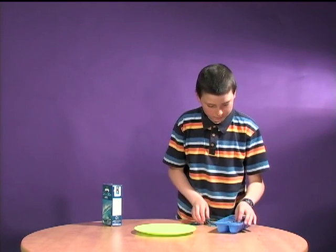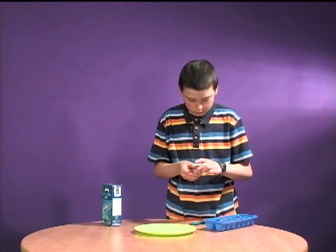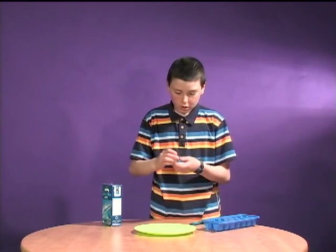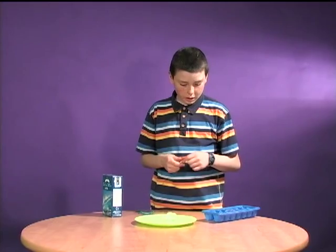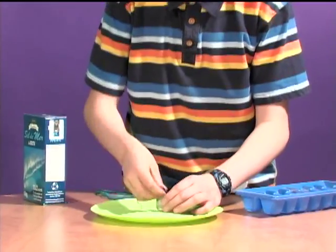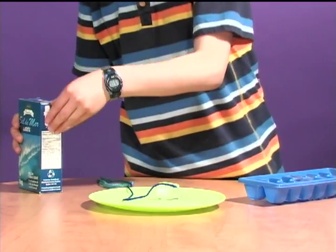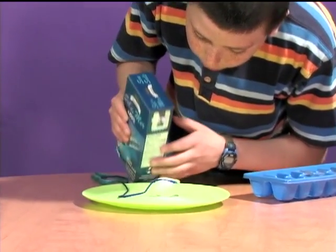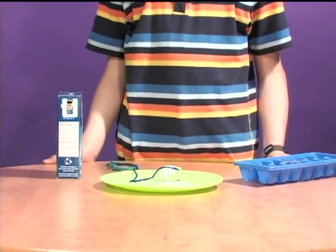Okay, we have our ice cubes. Slightly melting. This one's too melty — try this one. So we have an ice cube. We're going to place it on our plate, get some string, and we're going to get it wet. And we place it on our ice cube, and we get some of our salt, and we just put some salt on top of our ice cube. And we wait about a minute.